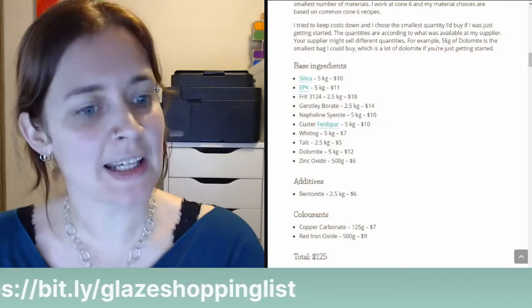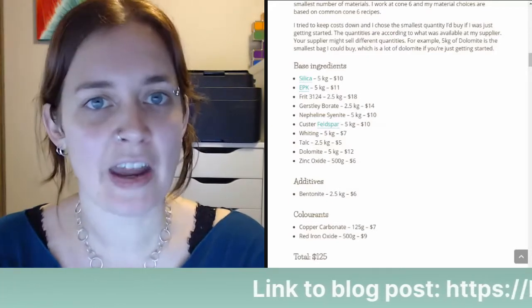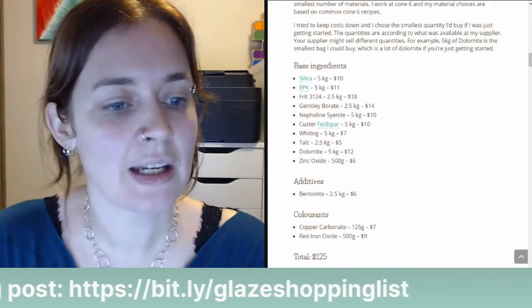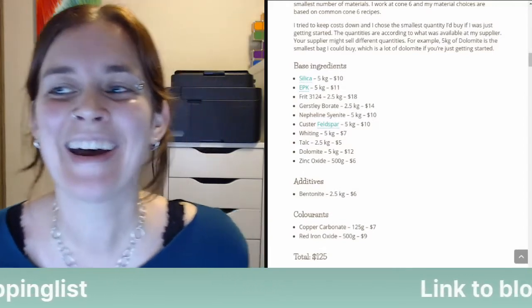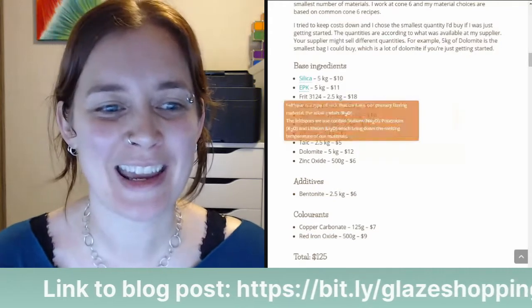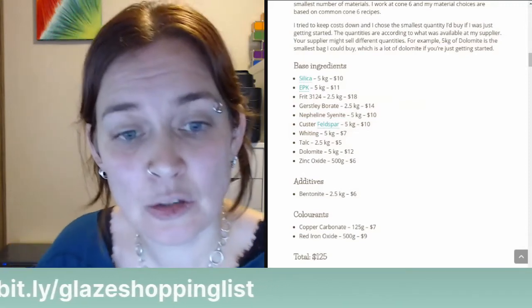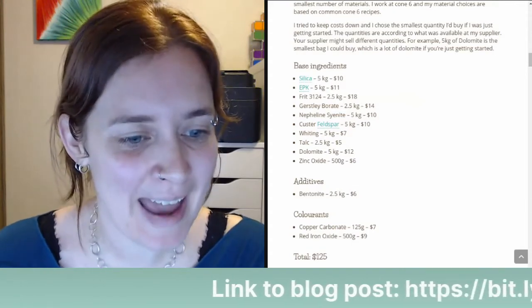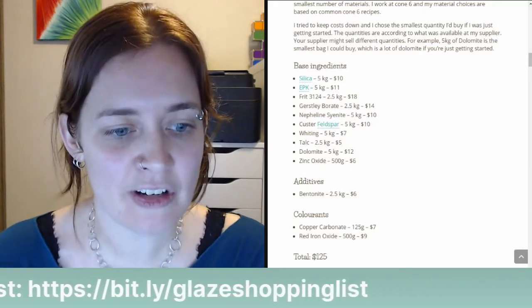Someone asks: can I store dry materials in a shed that freezes? No problem. The dry materials shouldn't be affected by freezing. It's only an issue if moisture gets in and then freezes, but I've never had any trouble with that. Someone in the comments confirms they've stored dry materials in Michigan frozen winters without any problem. I don't see any reason why dry materials would have issues in freezing temperatures.